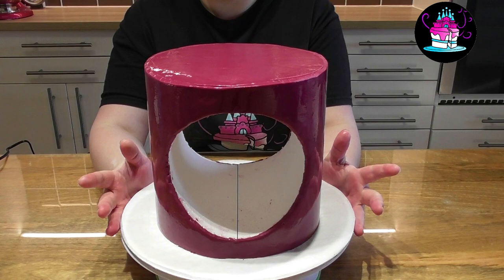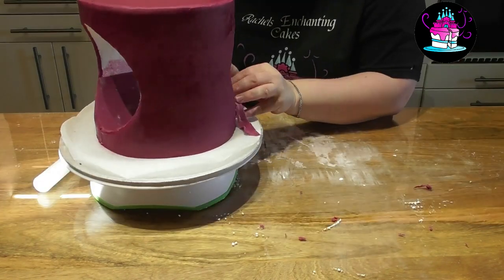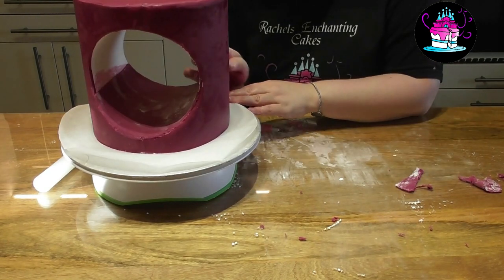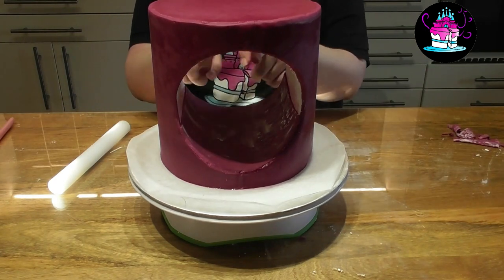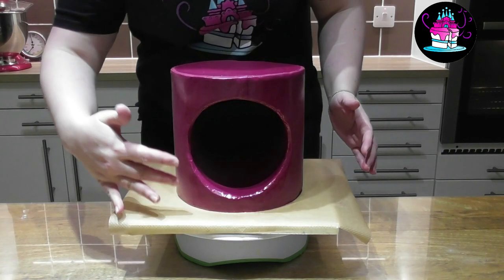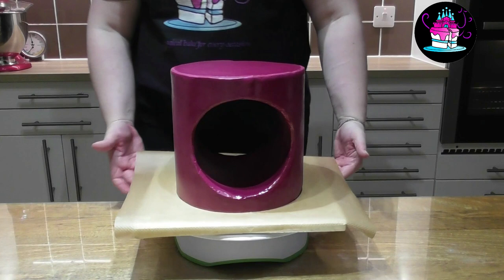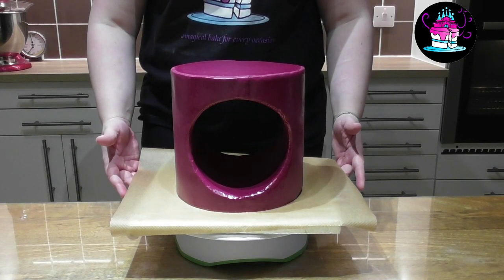The next step is to fill in the centre. I have rolled out a thin piece of Cassis fondant, placed it directly on the rolling pin, used some cooled down boiled water, covered the bottom half first, flipped this upside down and simply repeated that process. Cut away the excess fondant and be very careful not to damage what is already there. Don't worry if you have any imperfections as we have quite a few elements to add with that beautiful gold drip.